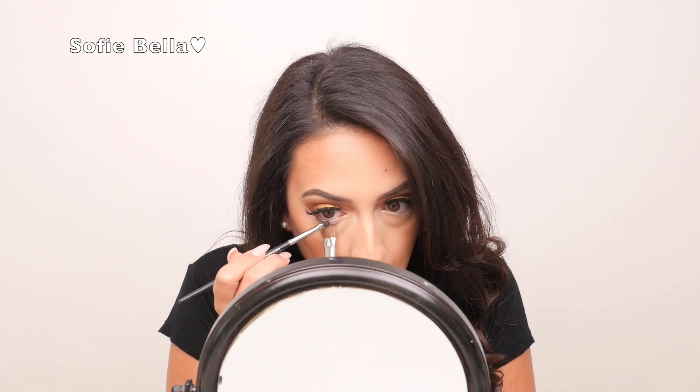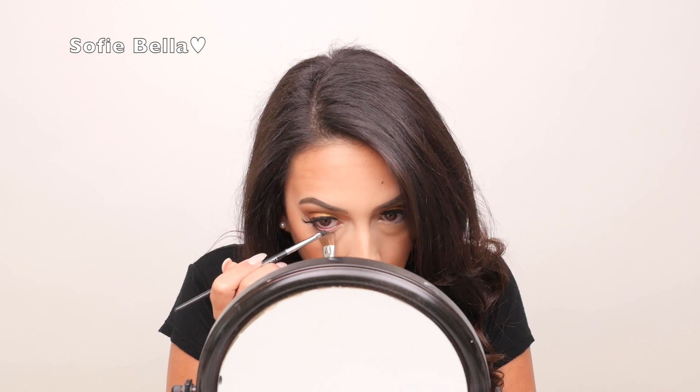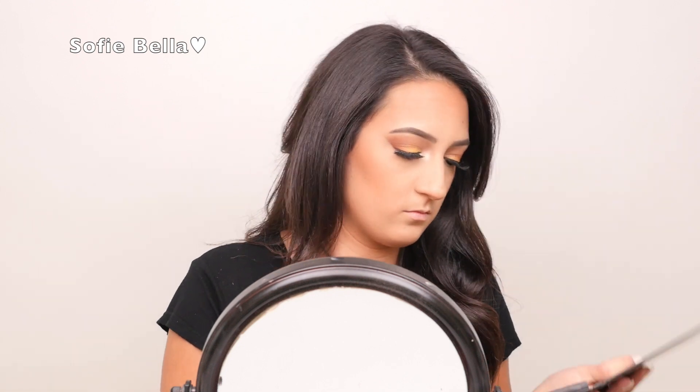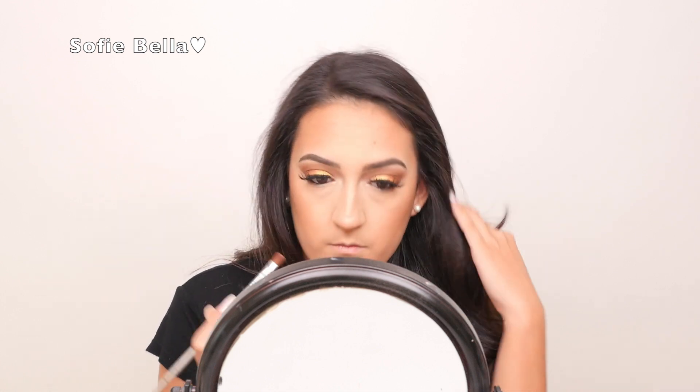Now going into this Anastasia Gel Liner in the color Jet, I'm just going to be applying this in my waterline. And now going back into Sienna, I'm just going to be buffing this on my lower lash line just to really make my eyes look more open and to add more color on the lower lash line. Since we have heavy lashes and a lot of shadow on the top, we want to match the same thing on the bottom.